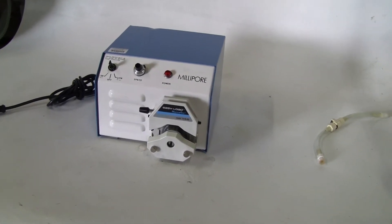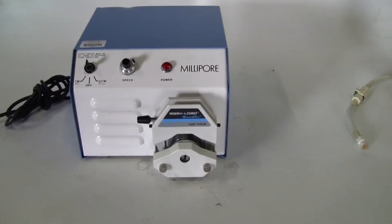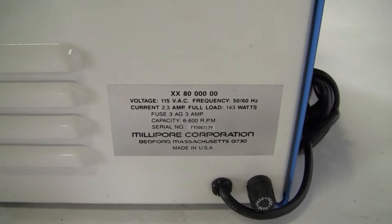Hi, this is Jim, High Tech Trader. We're looking at a Millipore peristaltic pump, Model XX80000.